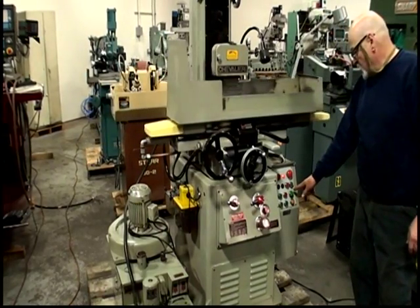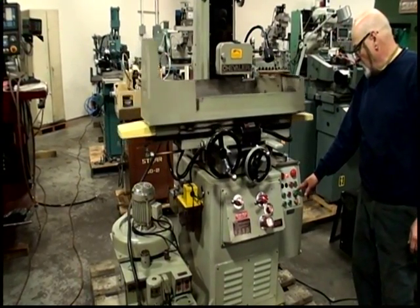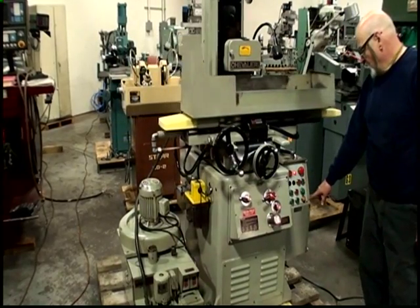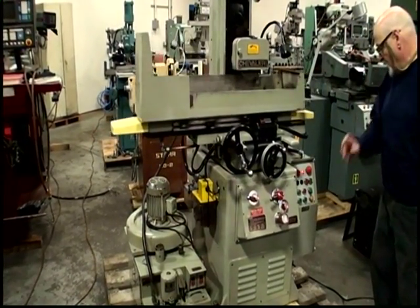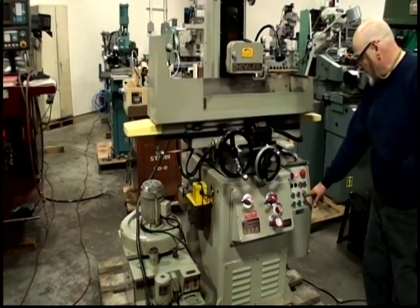This selector switch selects surface grinding, slot grinding, or plunge grinding. This is the park button — if you press this button, the machine will park to the left side or right side when you need to set it.